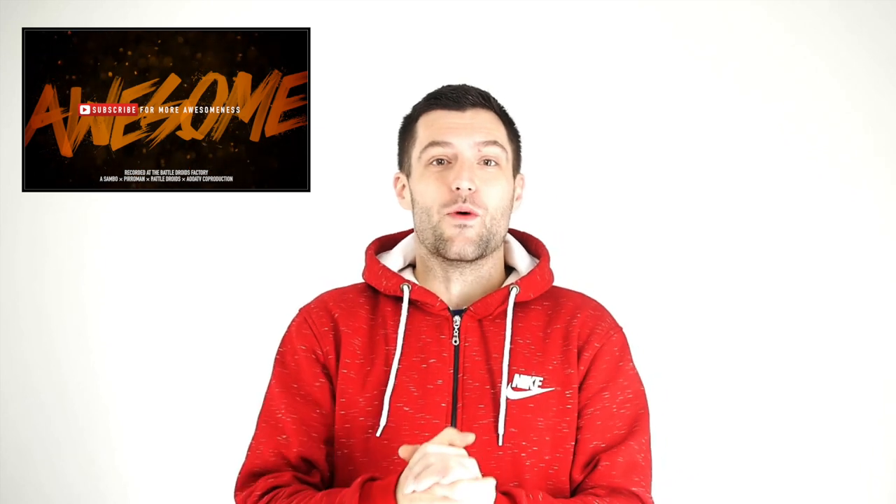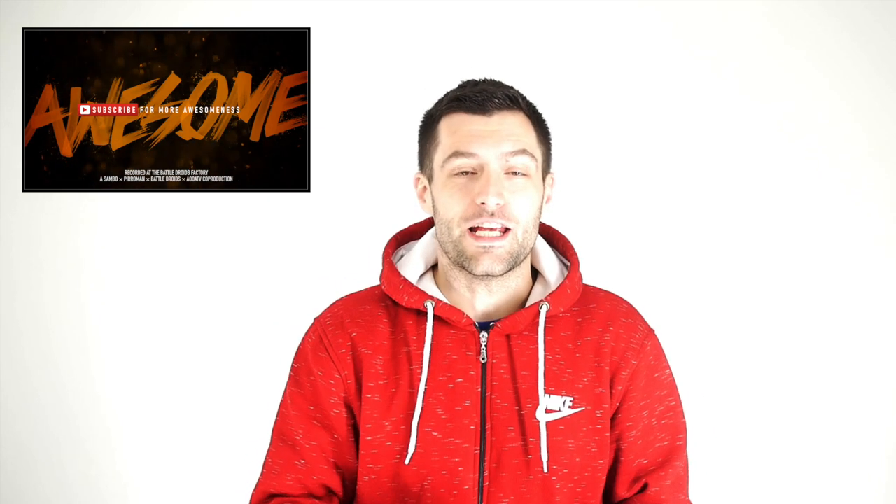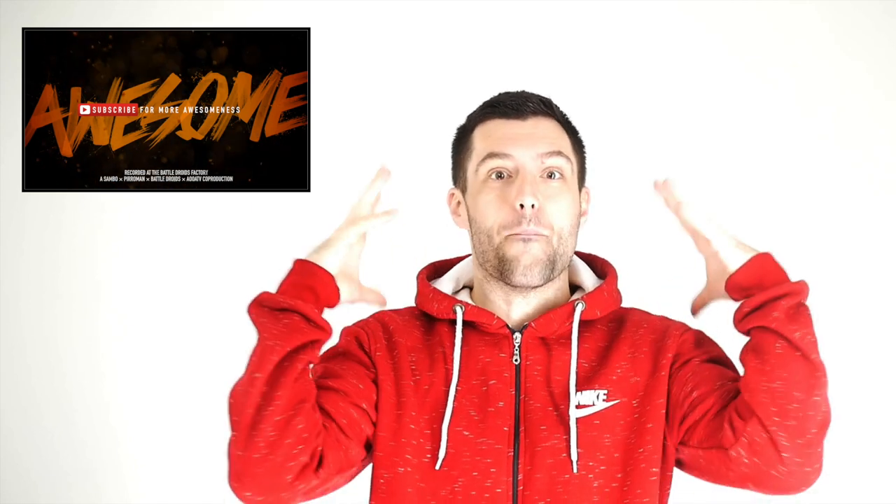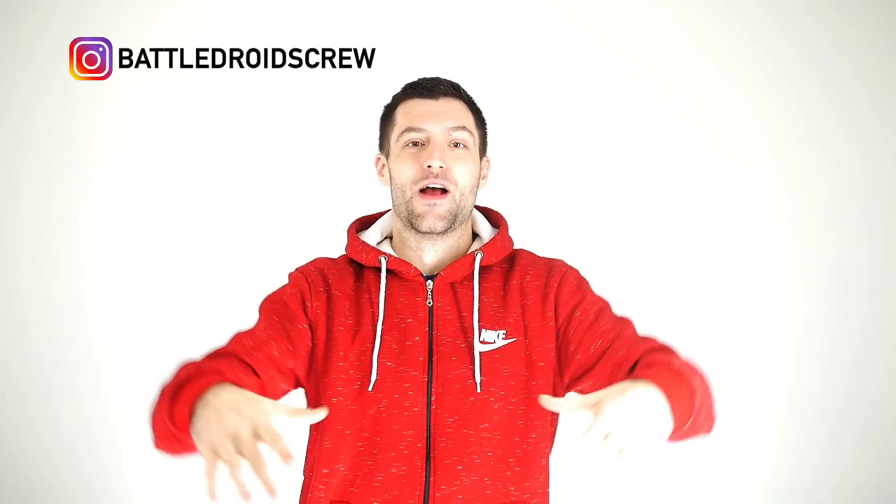I hope you guys enjoyed that video. That was a video we made back in 2014, and if you look carefully you will see that a lot of these small kids have become monsters right now. Check them out on Instagram — they're called Battle Droids Crew.